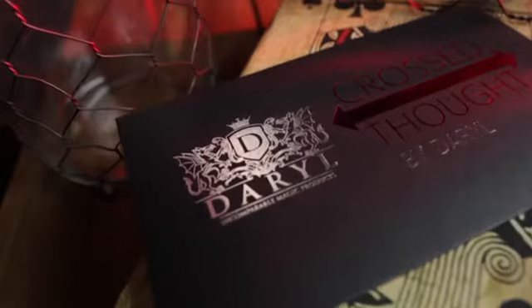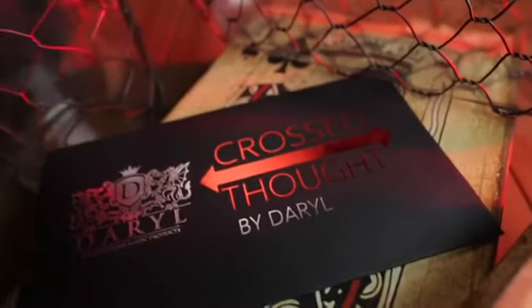This version of cards across will really fry your audiences. This is Cross Thought.